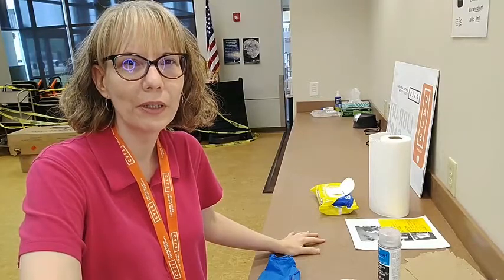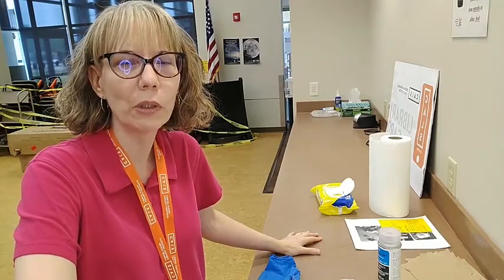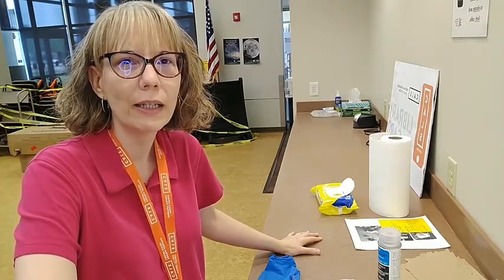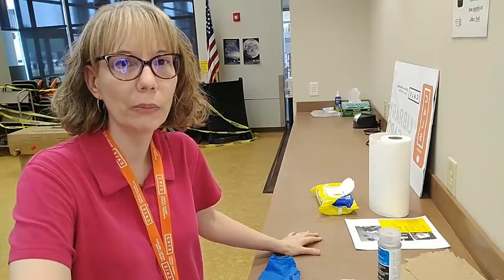We have been doing this program at night at 7, but we started this month having it at 4 o'clock. Today I'm going to be showing you how to decorate a terracotta pot by doing a paint pour.